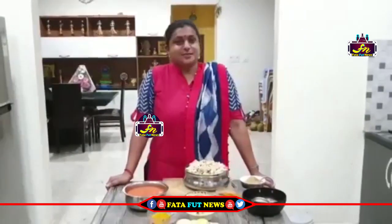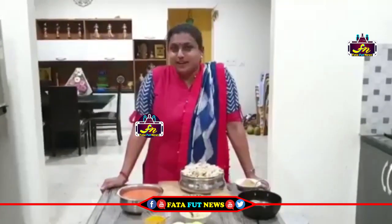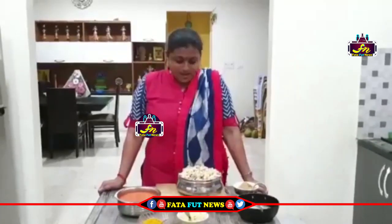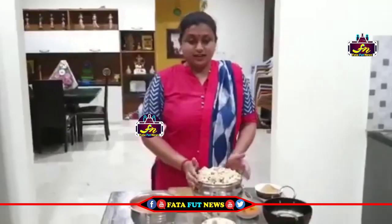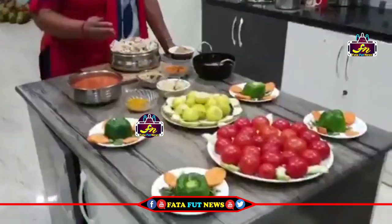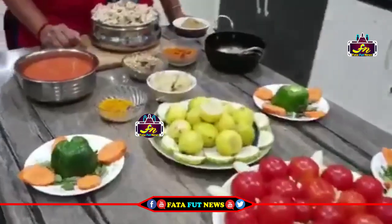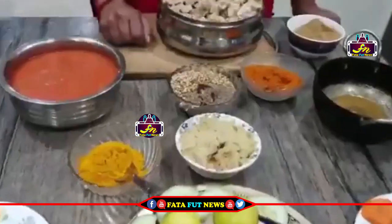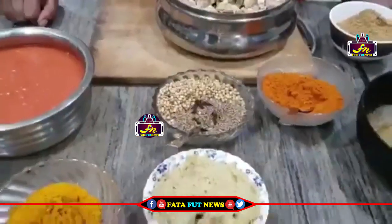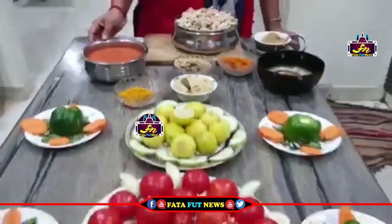So, here we go. What is this discussion? Chicken Pickle. So, chicken protein, chicken going to the water.